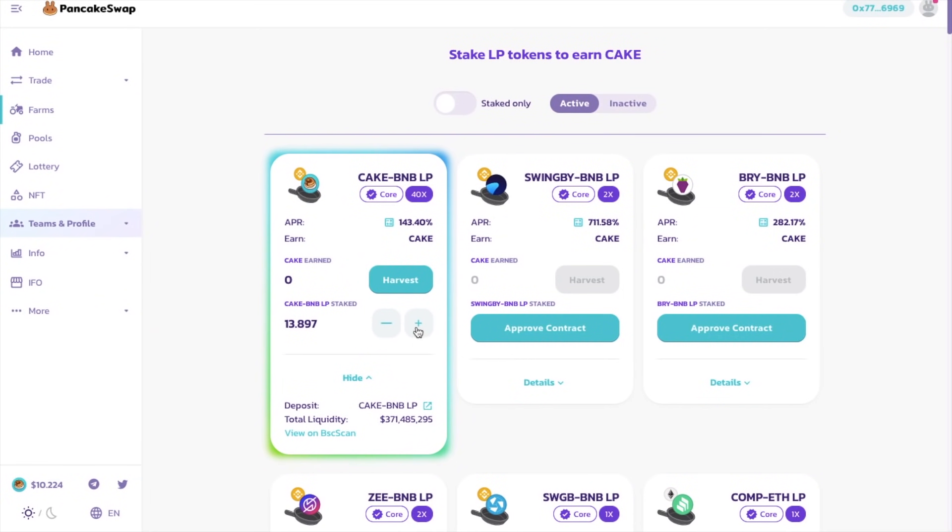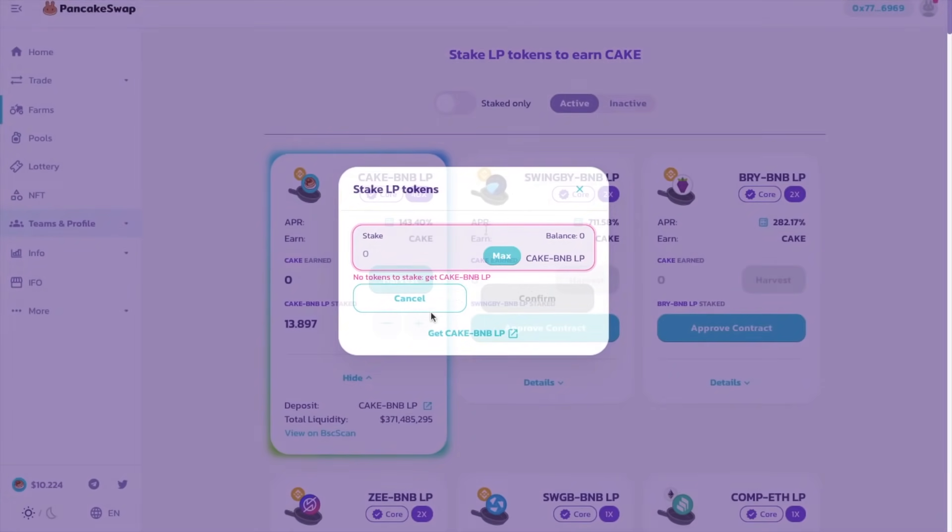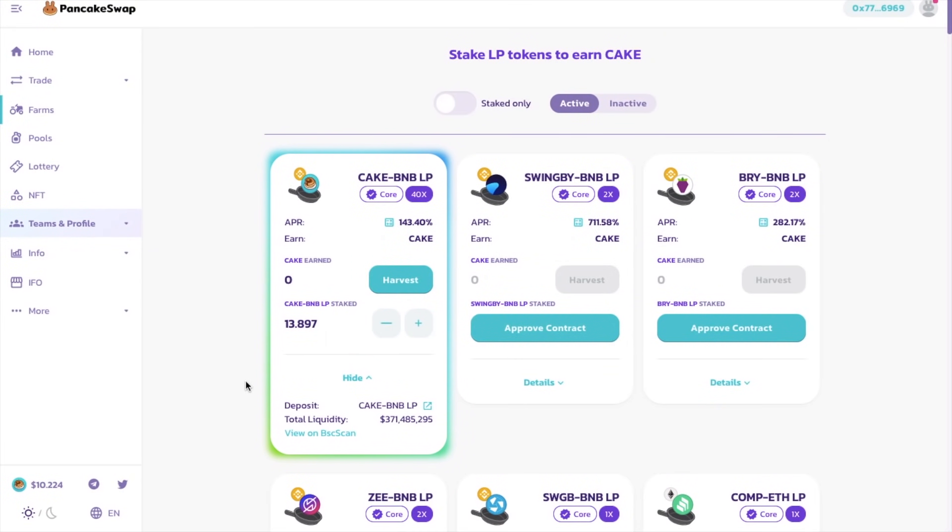Or you can click onto the plus icon to add more. And this doesn't just stop here either, as you can go one step further and earn even more by staking your CAKE in what are named syrup pools. So far, we've deposited some funds to receive LP tokens, which we've then used to farm CAKE. From there, you can then stake your CAKE and earn other rewards through special staking pools.